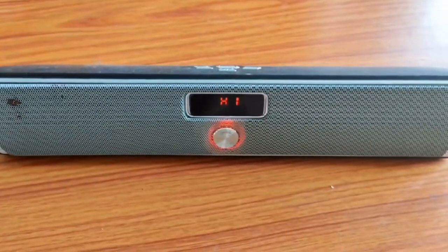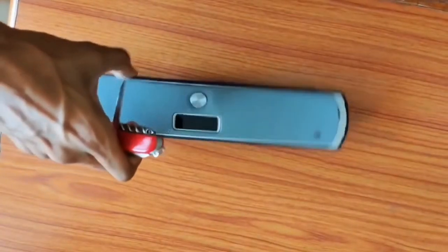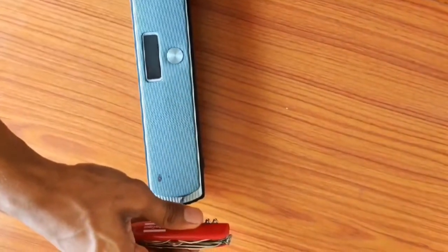I am showing that it's working. Let's see. Now I will start disassembling the speaker.